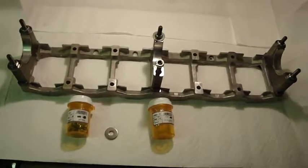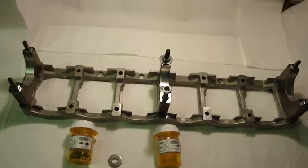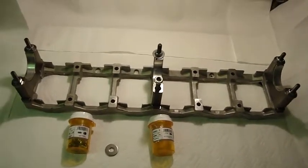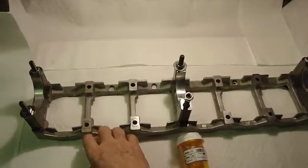I thought this was a way to solve a problem that only a machinist shop would normally be able to deal with. This is an unusual motor to begin with, but in this situation I'm using the parts to solve the problems, so I'm kind of happy with that.